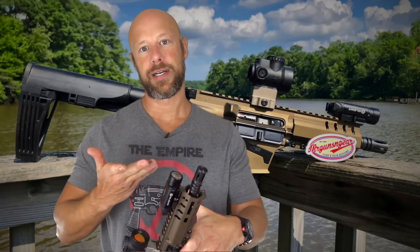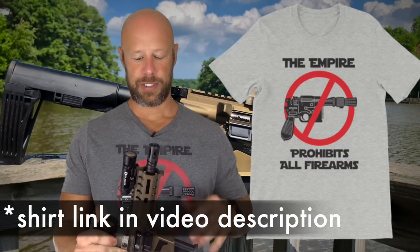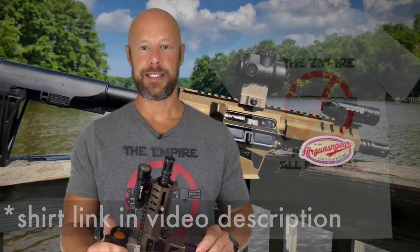I am — really not so much a closet — 5.7 junkie. I have a bunch of videos on my channel with ammo tests, armor tests, all of that stuff. So when I heard they were making the Banshee series of pistols and SBRs in 5.7, I needed to get one.